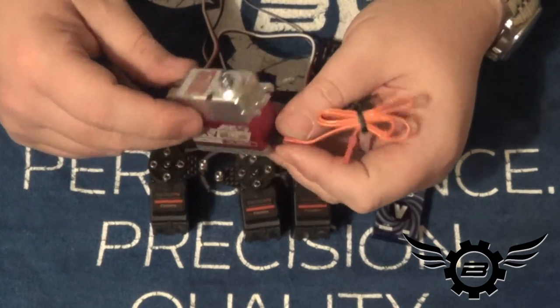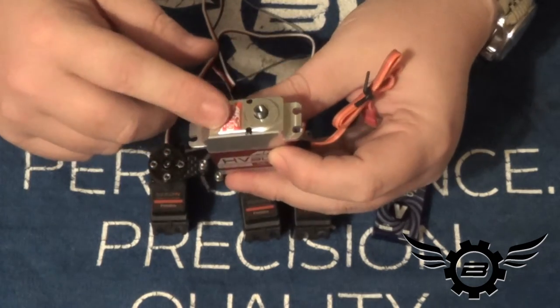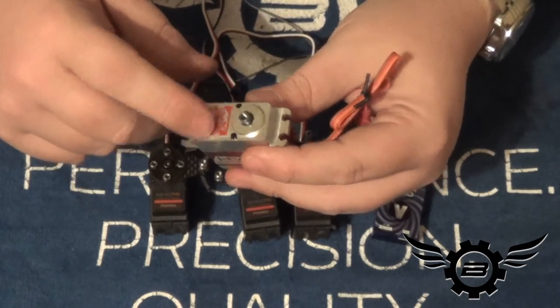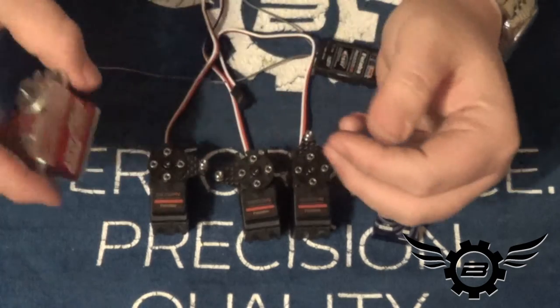The MKS HBL 980 runs at 560Hz refresh rate. It's a very good servo — I ran this on my N7, my E7 SEs, my Speed Bird had one at IRCHA. It's a great tail servo and it'll do just fine.